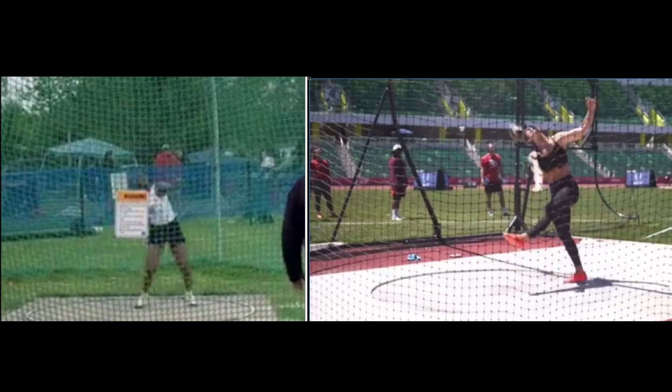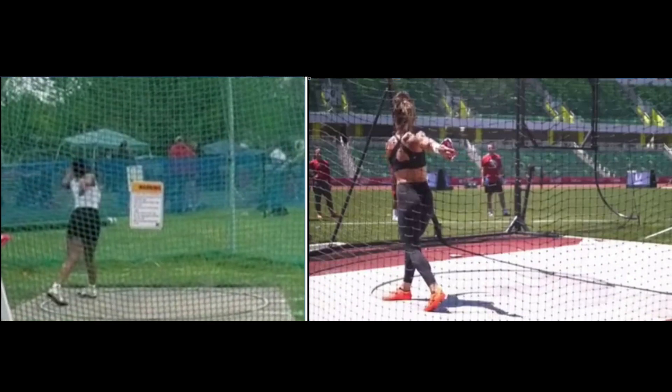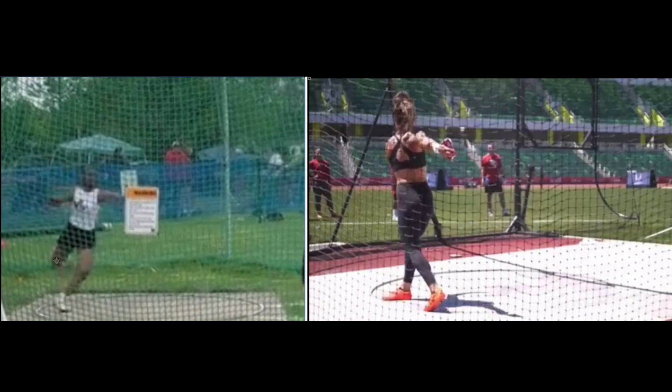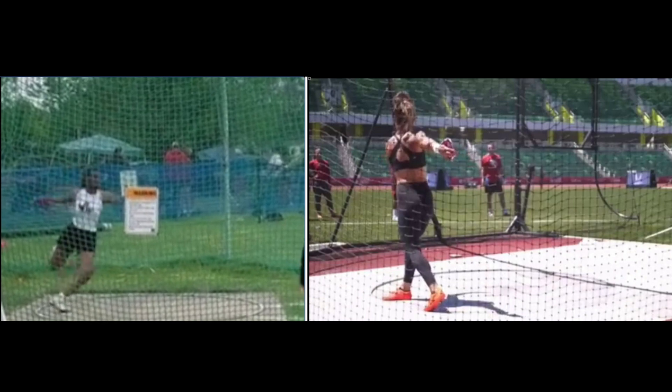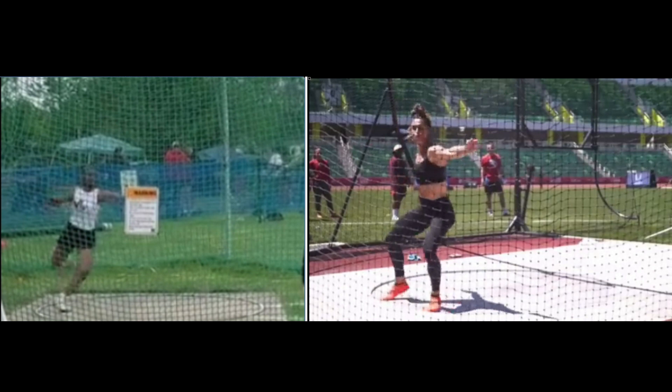Another thing I wanted to take a look at is the action of your right leg as you come out of the back. You turn your knee inward right here, so the distance between your knees was pretty close. What you want to do is bring that knee out — instead of just rotating it around toward nine o'clock, bring it out. If you can get that thigh horizontal, you'll have a lot more separation of your knees and you'll be a lot more rotational into the center.